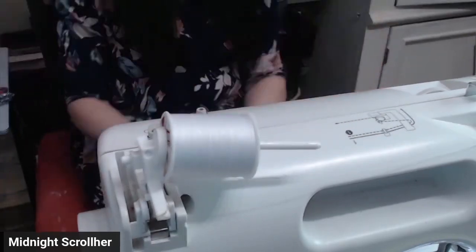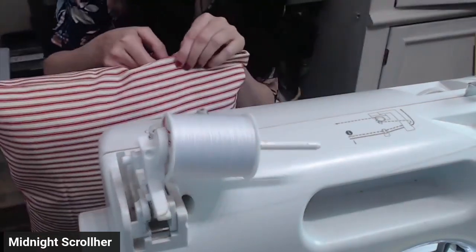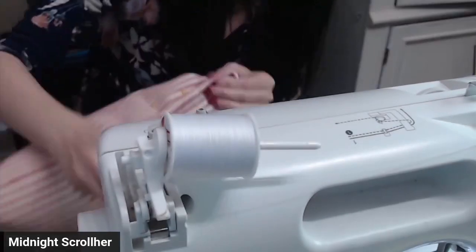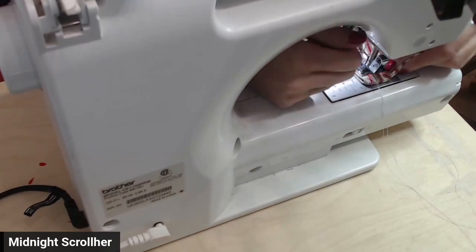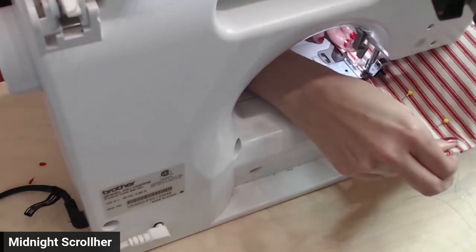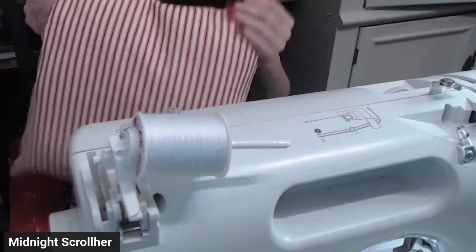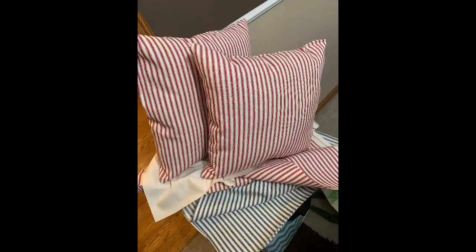Now you're going to sew the hole up. Here is the new couch pillow. I think my mom did a great job. What do you think?